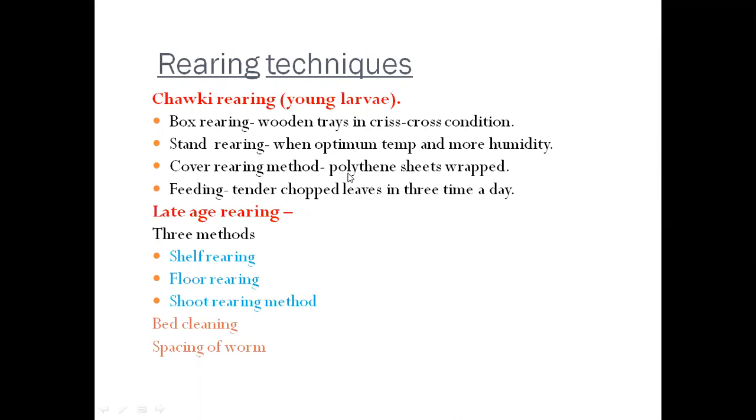For rearing techniques, different techniques are used for different larval stages. For young larvae, we use chalk rearing, which includes box rearing, stand rearing, and cover rearing methods. In box rearing, wooden trays are used under controlled conditions to maintain ventilation. Stand rearing is used when optimum temperature and higher humidity are required. Trays can also be covered with polythene for young larvae rearing. During chalk rearing, feeding with tender chopped leaves three to four times a day is essential.